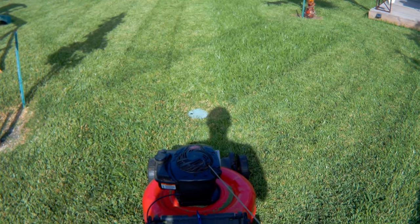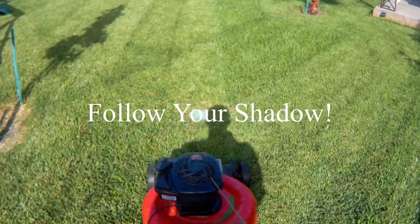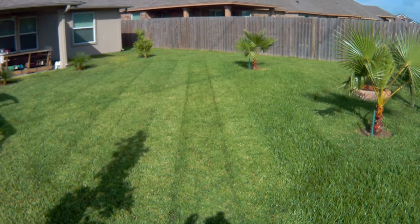The trick in all of this is to line up your mower with your shadow. That's how you get that stripe right where the sun hits it correctly.